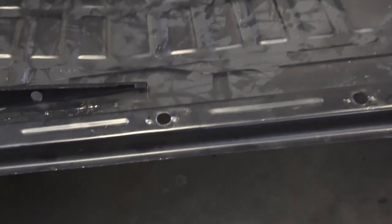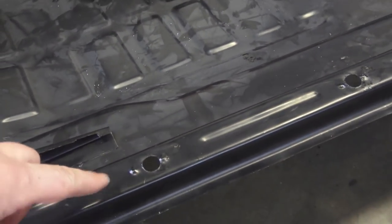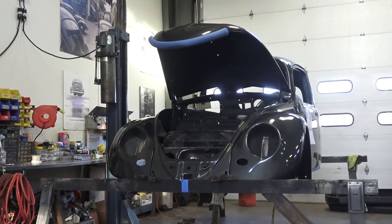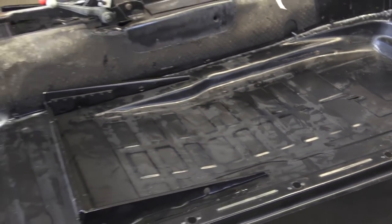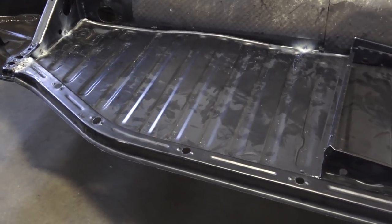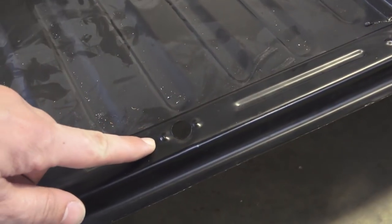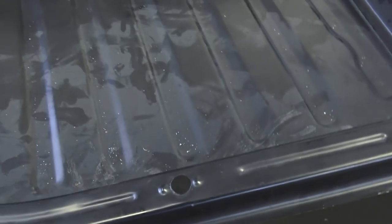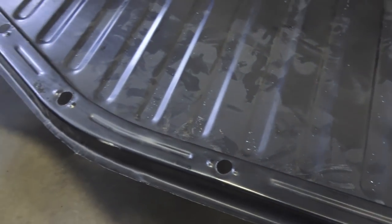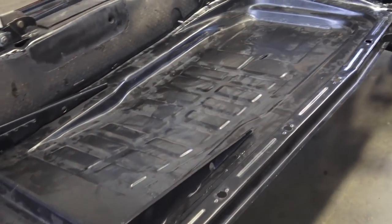We started to raise the chassis up to the shell again because we want to make sure that these bolt holes line up with the original heater channels that are on the shell — on the bug body. Because a lot of times these pans, once you marry it all down and you've done all your work, welded and seam sealed everything, these holes just don't line up. Many times people are forced to elongate these holes, make them bigger, more like an egg shape, so you can fit your bolt — and we don't want to do that.